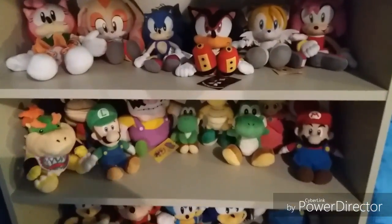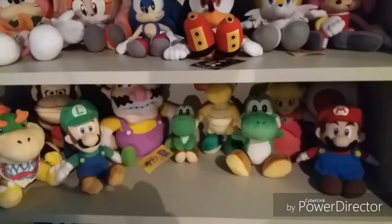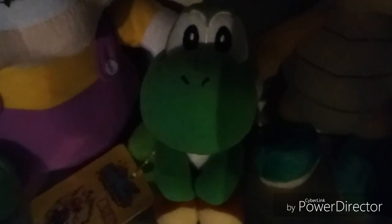Hello everyone, this is SonicWagCorp55 here, and today I'll be doing a plush review. The last plush review that I did was the Super Mario Sunshine Magna Yoshi plush by Cine in 2002.